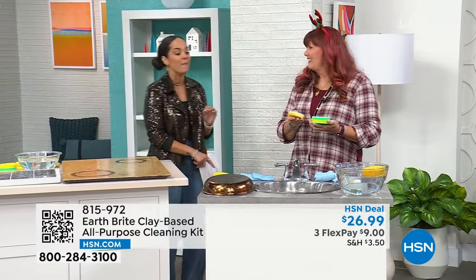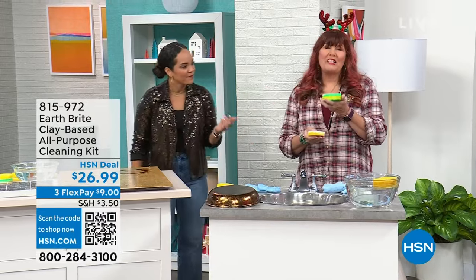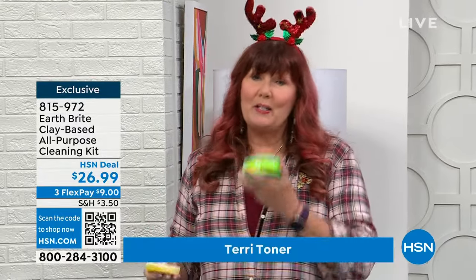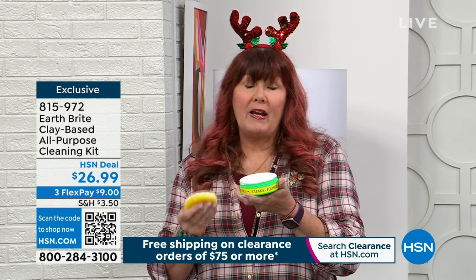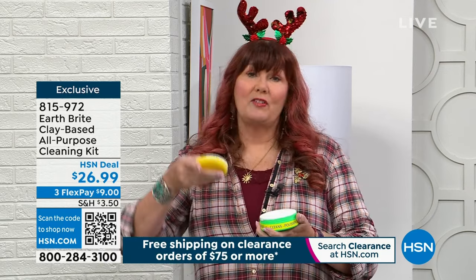I always call this the one cleaner to rule them all, because you're cleaning multiple surfaces — upstairs, downstairs, inside, outside — everything from the rims on your car to your fine sterling silver serving pieces. EarthBright is a natural French clay. It comes from one quarry in France, single source, hand poured the same way for decades. It was originally created as a jewelry cleaner for fine precious metals — that's why you know it's not going to scratch. It's an abrasive that doesn't scratch.